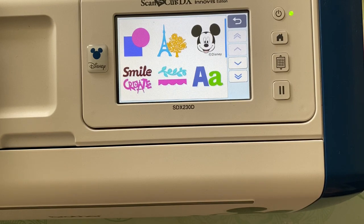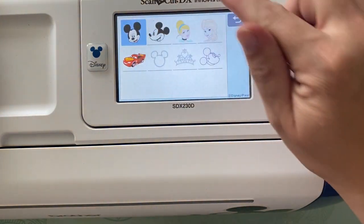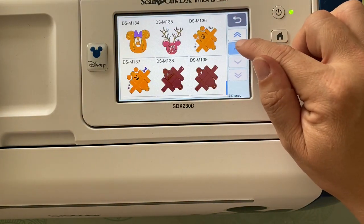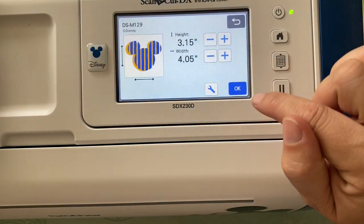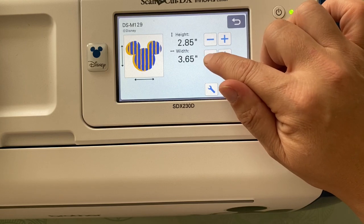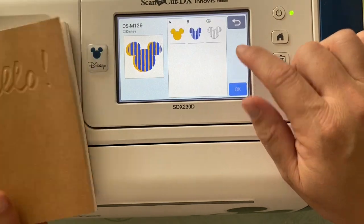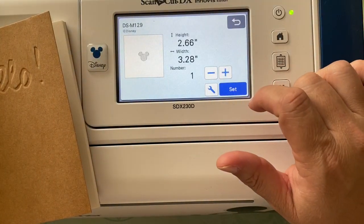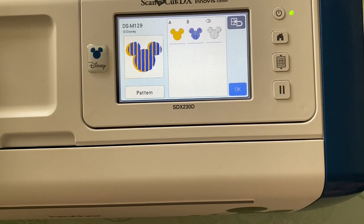Going on to our machine, we are going to go into the Mickey screen once again and then select whatever pattern we might like — there are so many different ones. I'm going to pick a striped Mickey head, and the reason is I just want the stripes. This particular pattern cuts two different pieces: it cuts the solid Mickey head and also separately the stripes. You can use the full pattern, but in this case all I want is the stripes for my cover. Looking at a six by six square, I have lots of room for more, so I'm going to pull more designs in.